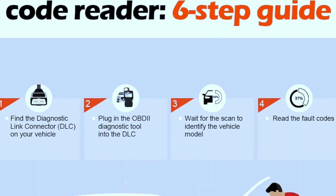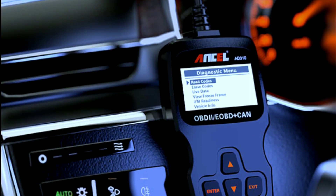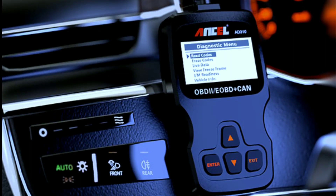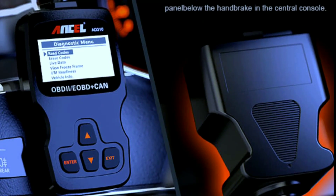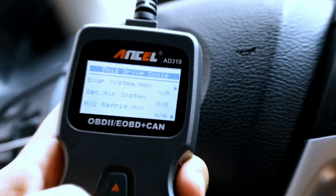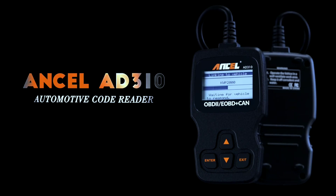So should you buy the Unsell ADD-310? If you're looking for a simple, affordable scanner to troubleshoot basic car issues, then absolutely. It's a great tool to have on hand and could potentially save you money on unnecessary mechanic visits. But for complex repairs, a professional mechanic is always recommended.